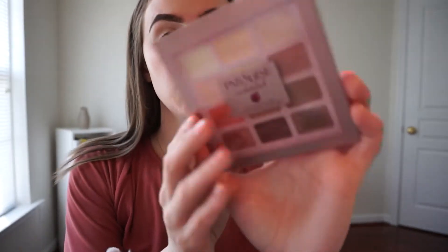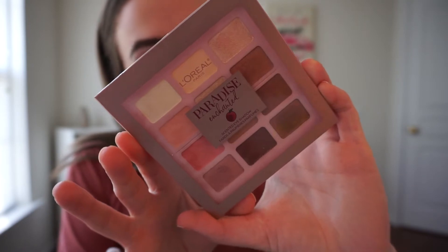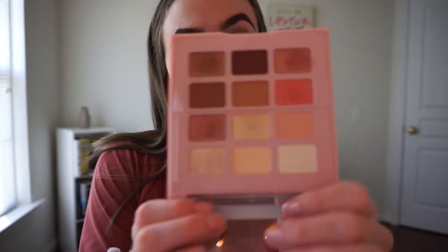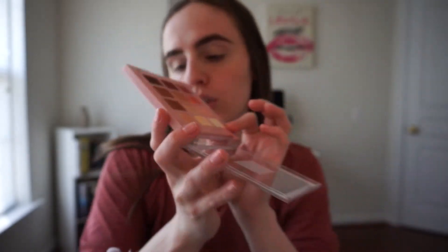For eyeshadow, I'm using the L'Oreal Paradise Enchanted palette. It's fruit scented — it smells like peach! My sister gave me this one and it's really really pretty. First I'm just going to go in with this white shade to set my lid.